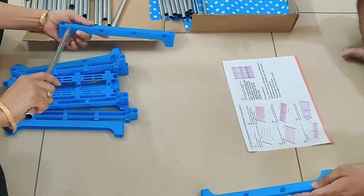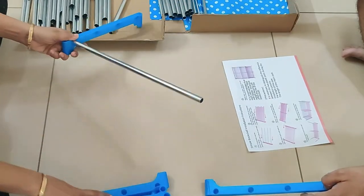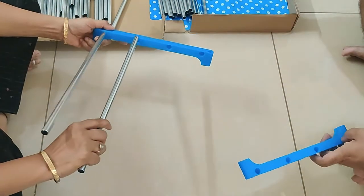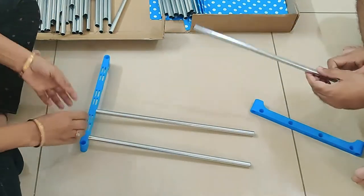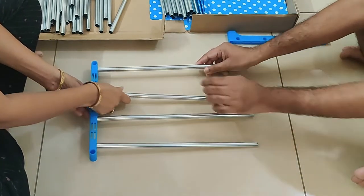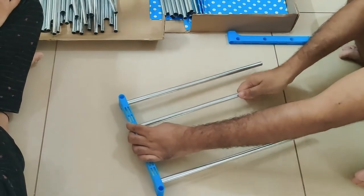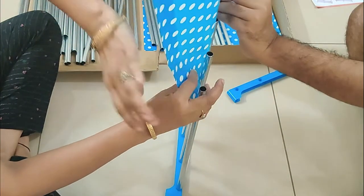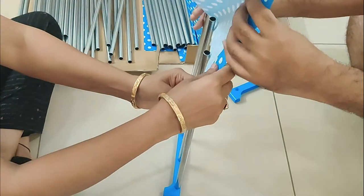Now let's start the assembly. There is a side angle here. You have to put long tubes into 4 feet.